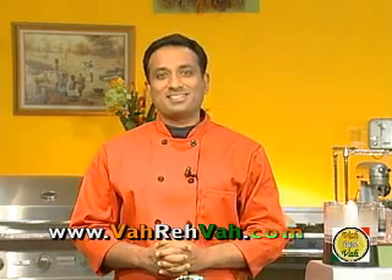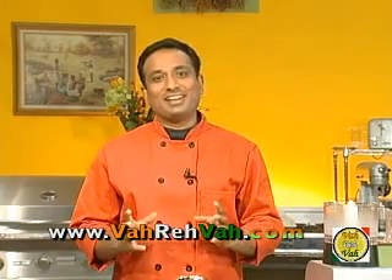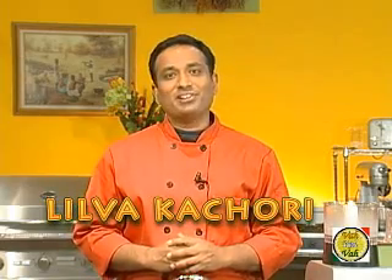Hello, namaste, salaam walekum, sat sri kaal — welcome back to another session with your VahChef at vahrehvah.com. Today we are going to learn how to make khemcho, majama, saruche — just kidding! We're going to learn a Gujarati dish which we call kachori.